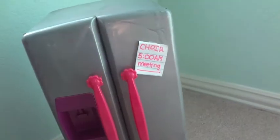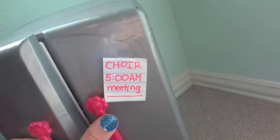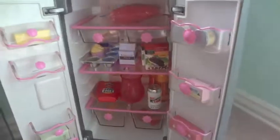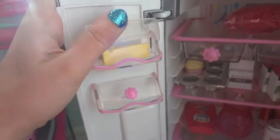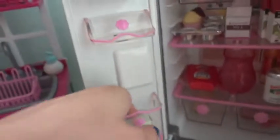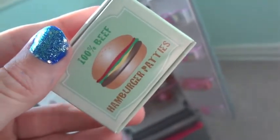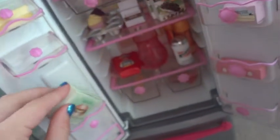My favorite part is the refrigerator — it has a little tag that says 'choir 5 o'clock a.m. meeting.' I used to go to choir and wake up at 5 o'clock, which really sucked but I really wanted to learn how to sing properly. Over here I have some random cheese from the set, and also this random 100% beef hamburger patties — for some reason it always reminds me of SpongeBob.